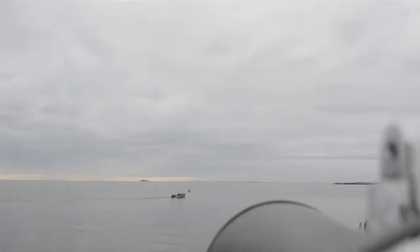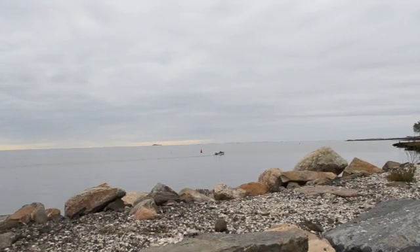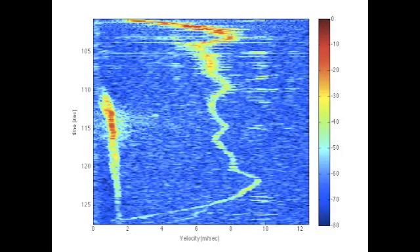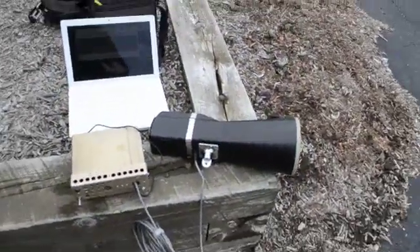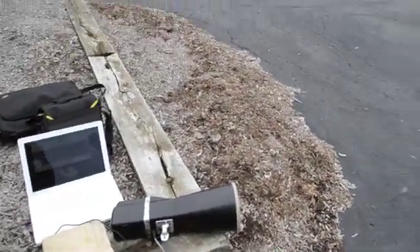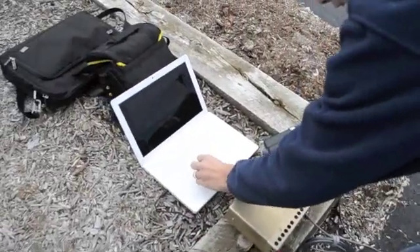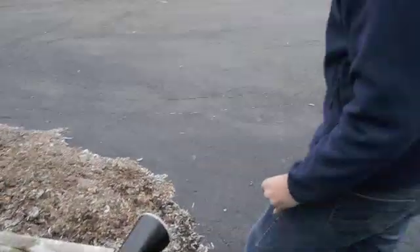Let's see what the speed of this outgoing boat is. We've got the radar deployed in a parking lot here, and I'm going to run down there and then run back. I'll hand you the camera. Let's turn the power on — yeah, it's right. All right.